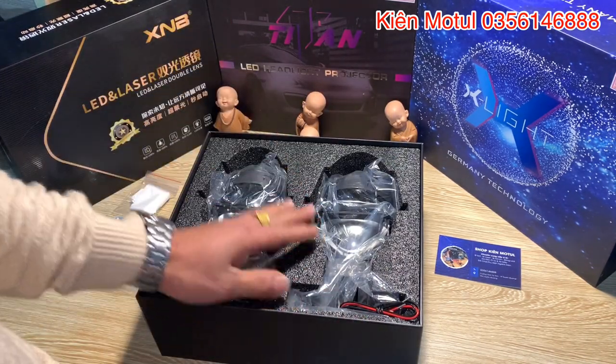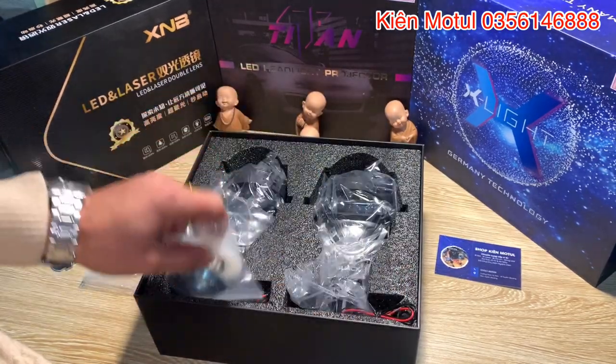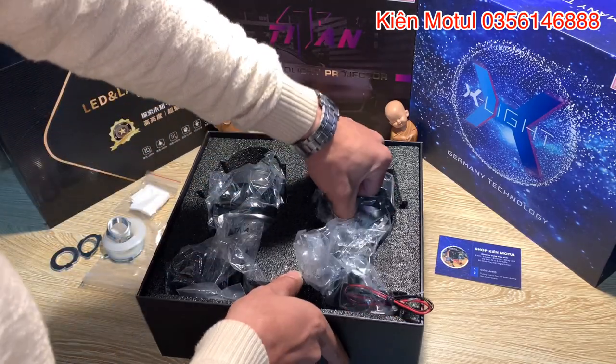Tiếp theo này chúng ta sẽ xem là ở trong này có những gì không. Hết rồi, ở bên này thì họ cũng có một bộ phát, bởi vì là 2 bi nó sẽ hay phụ phát khác nhau. Và bây giờ là em sẽ đi vào cái nhân vật chính của chúng ta, em sẽ khai quật em này lên.